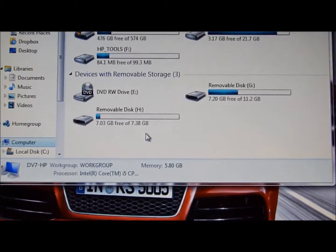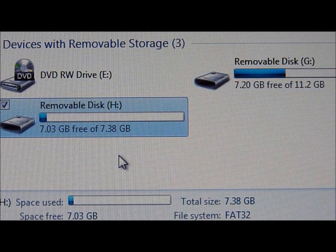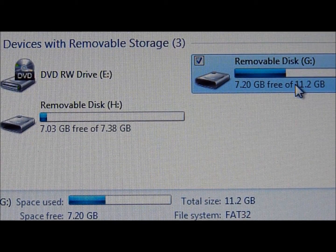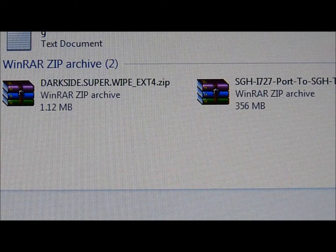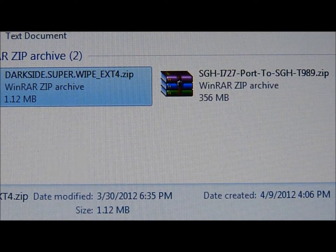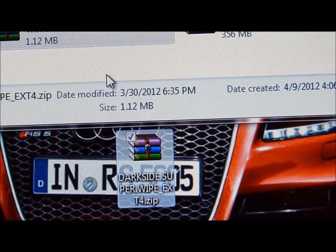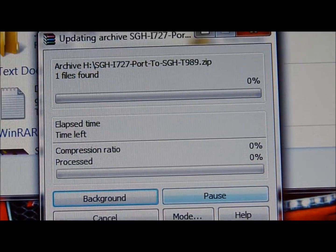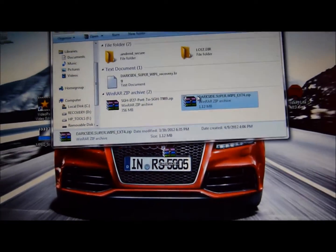I'm going to show you guys how to do this. You can see one is 11.2 and the other one is 7.38. The 11.2 is the normal one — that's your internal storage memory. I would not put it in there, but you can if you want; it doesn't really matter, it won't mess up your phone. But this is my SD card because it's not 11.2. So you can see that I already have DarkSide SuperWipe. Mine is right here — you can see it right there. So I'm just going to drag and drop it in there.